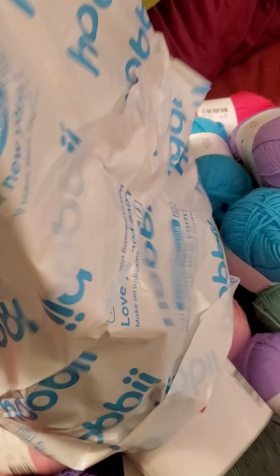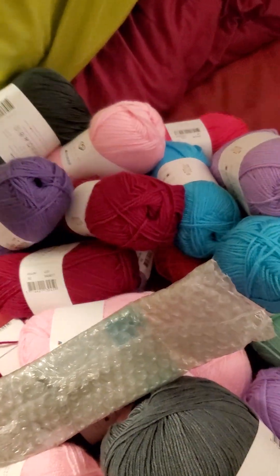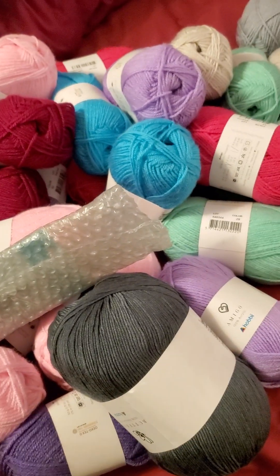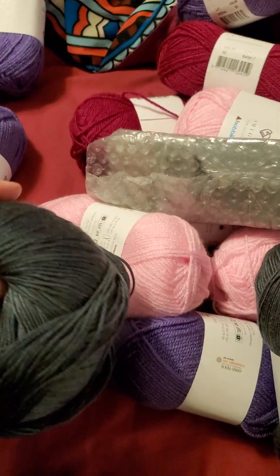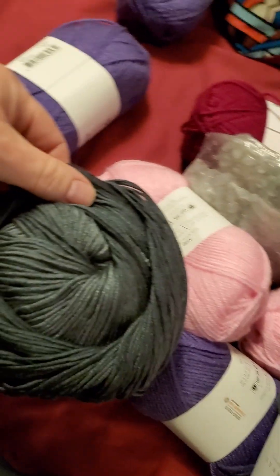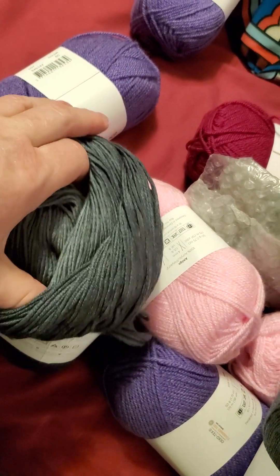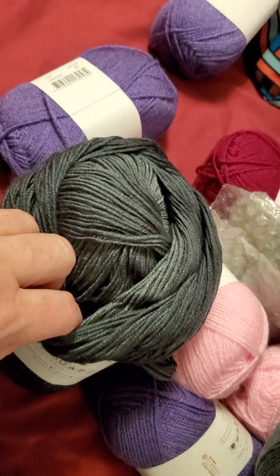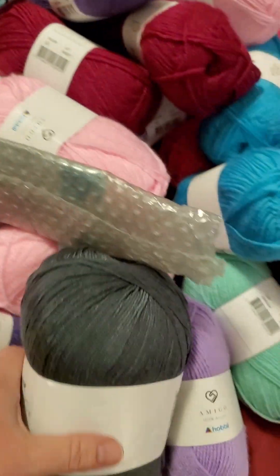Let's dump this one out and see what we have. That was not what I expected — that is a lot darker than I thought it was going to be, but I really like it. This dark color is going to be for...